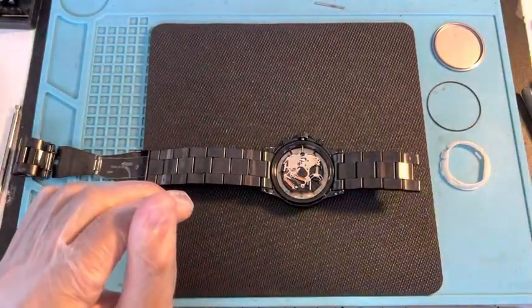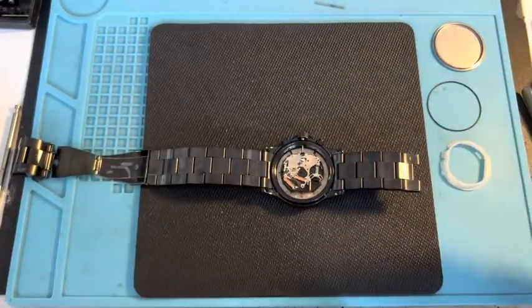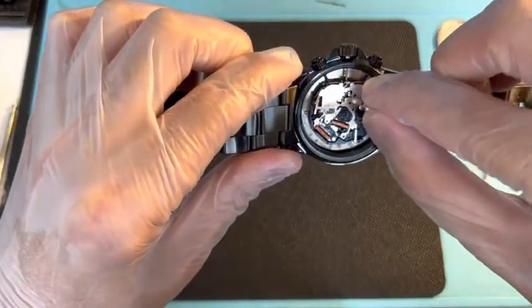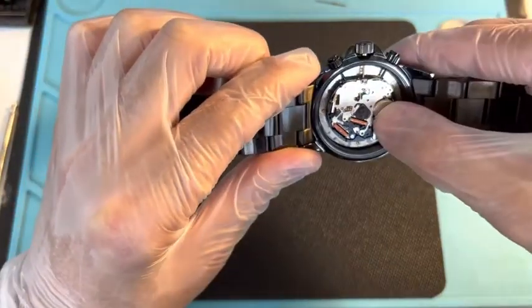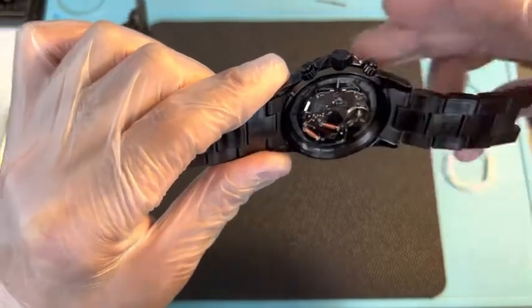We're going to take a 370/371 — same type of battery. Pull it out of the packing and place it on top just like that. Slide it in — don't even push it — just slide it, and when it's sitting nice and comfortable in there, push it down.